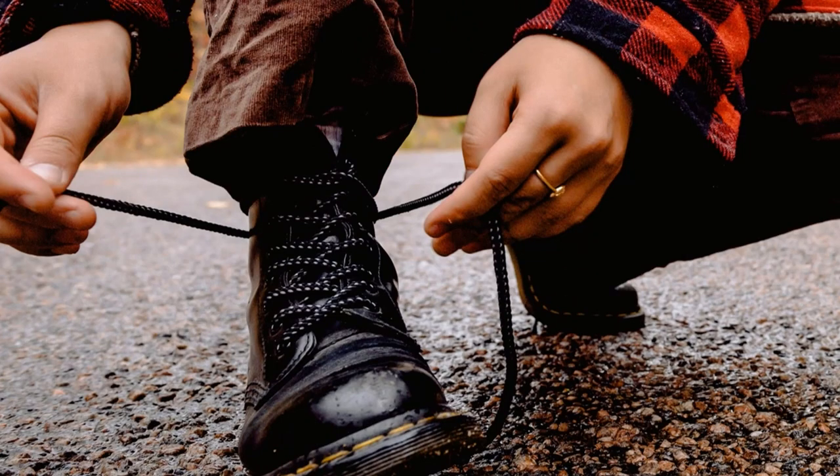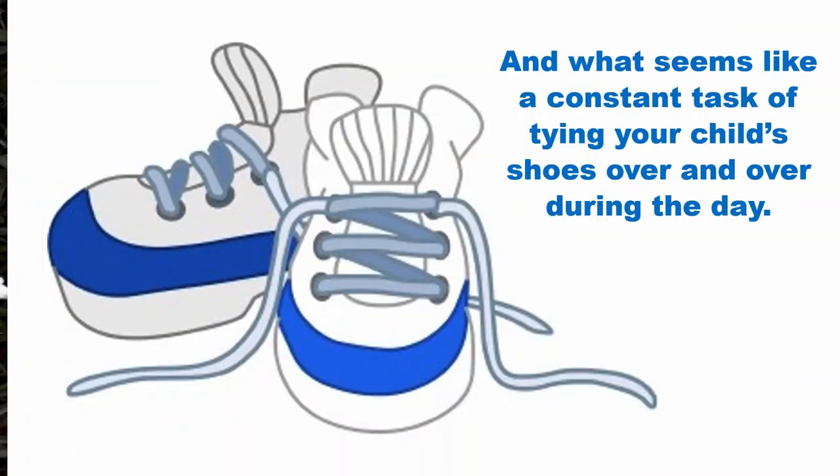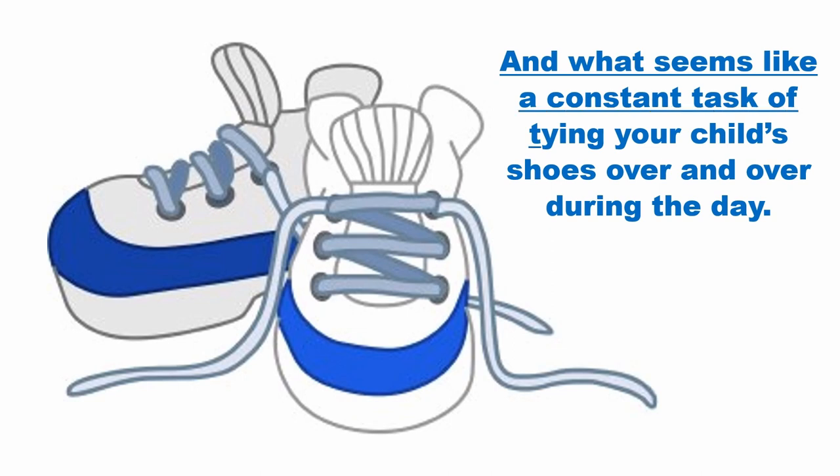Do you know the feeling of being interrupted during an activity to have to tie your shoes? Or tripping on shoelaces that are much too long for your shoes? And what seems like a constant task of tying your child's shoes over and over during the day?